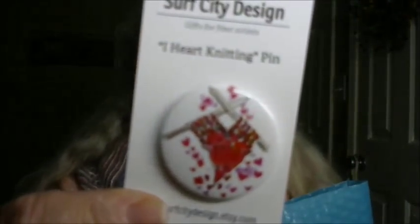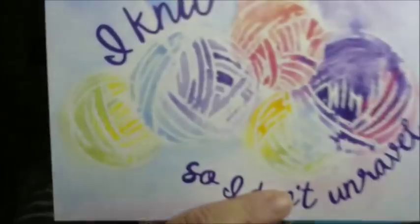The treat is an "I Heart Knitting" pin — two knitting needles shaped into a little heart. How cute is that! It's from SurfCityDesigns on Etsy and it's going on one of my project bags. They also included a card that says "I knit so I don't unravel" — it's so cute with little balls of yarn that I'm thinking about framing it.